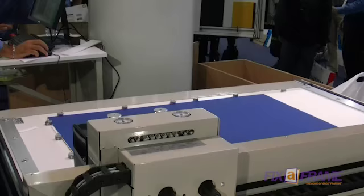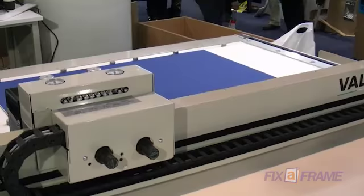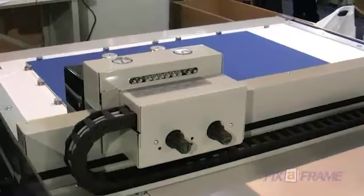Here we are at the Sydney trade show, the framing show at Darling Harbour. I'm with Luca from Valliani and this is their new Libra mat cutter.